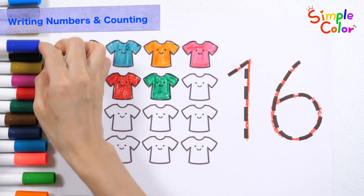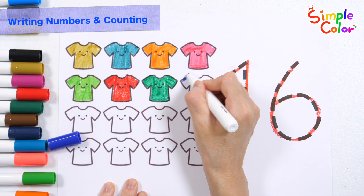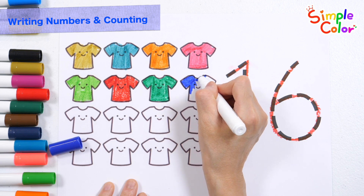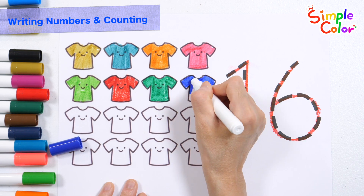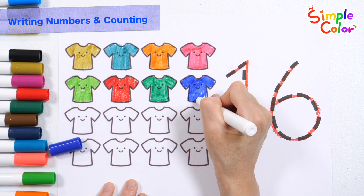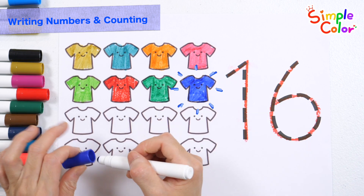Seven. Seven. Four. Three. Four. Seven. Ten. Six.